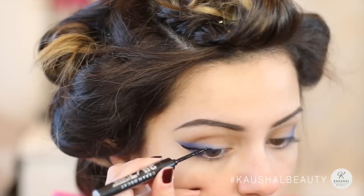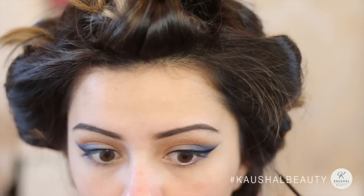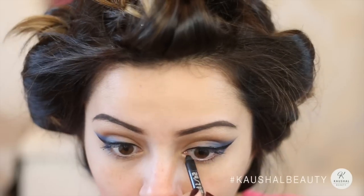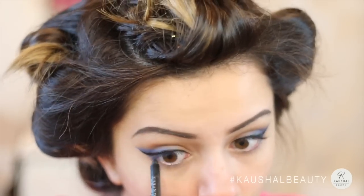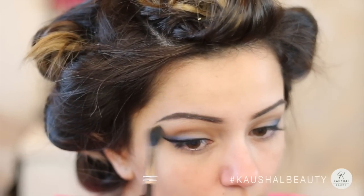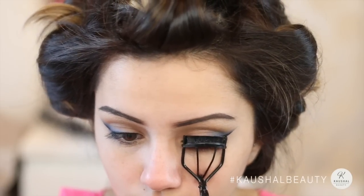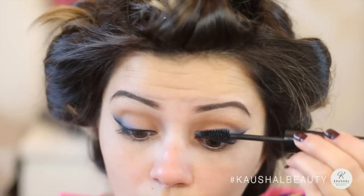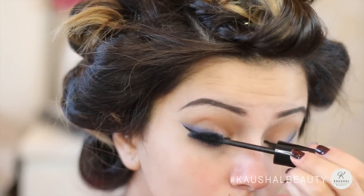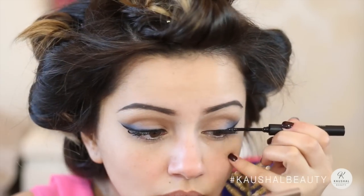I'm going to line my top lash line with just a normal cat eye flick — it's quite good because you can follow the line we created previously as a guide. Then taking Perversion by Urban Decay, I'm doing the usual tight lining of my upper waterline. I've added a little bit of the bronzer into the crease just to warm it up slightly. Then taking the Makeup Forever mascara, I'm curling my eyelashes one by one and applying mascara — I find this works better than curling them all at once, as they're almost freshly curled so they look much better.